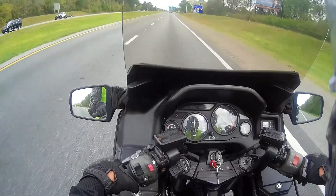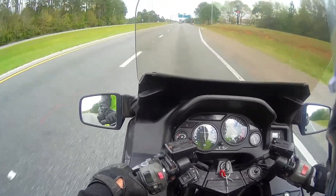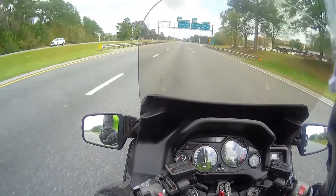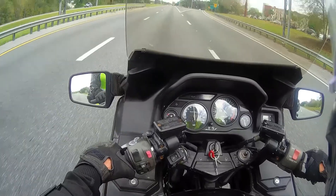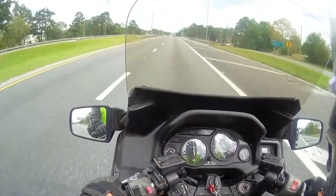I'm on a 98 model Concorde 1000. You can see it's indicated 70, and it's turning about 4,200 RPMs.